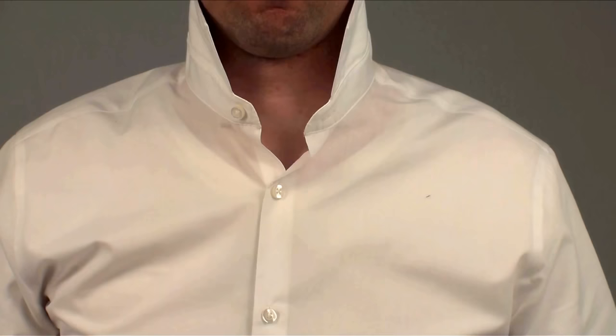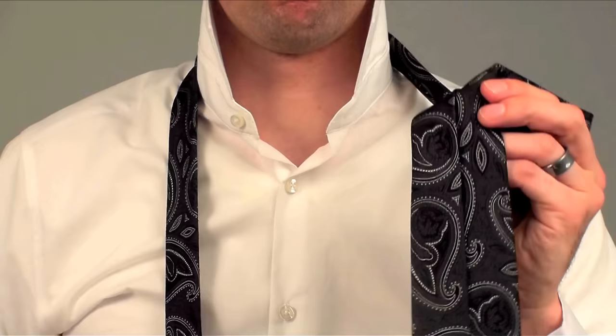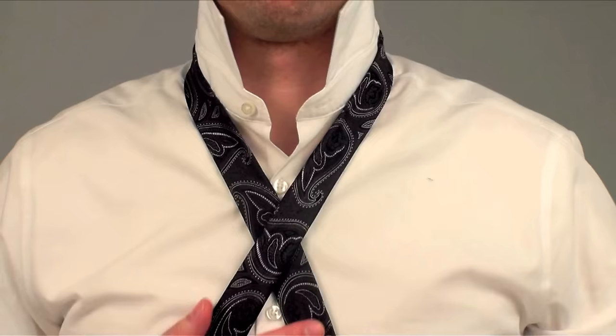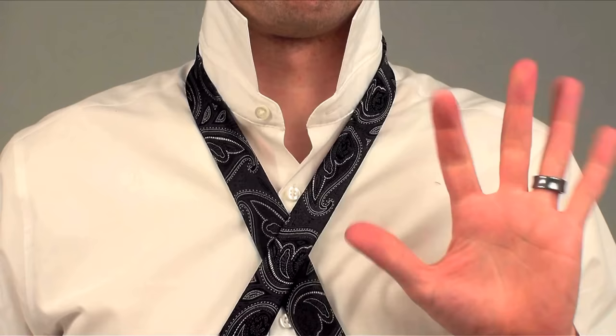Take the tie, place it around your neck with the seam side down. Adjust for length — check out my tie length video for more. Cross the fat end over the skinny end making an X. Grab the center of the X with your less dominant hand. If you're a righty, use your left. If you're a lefty, use your right.